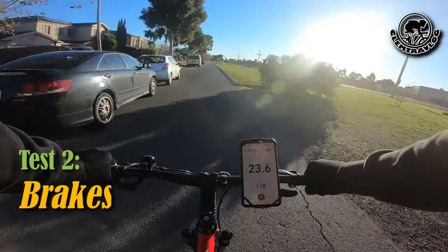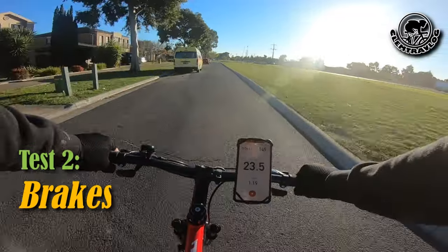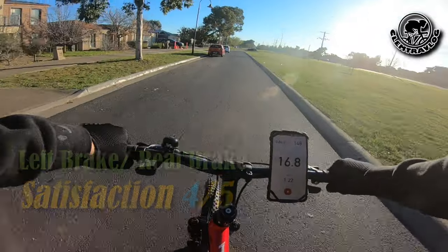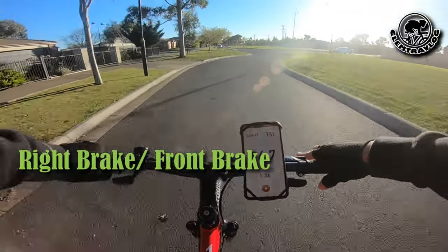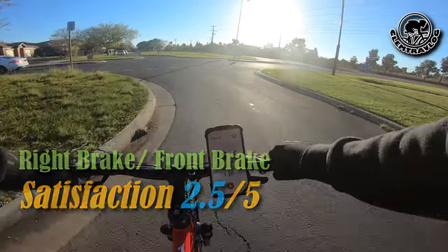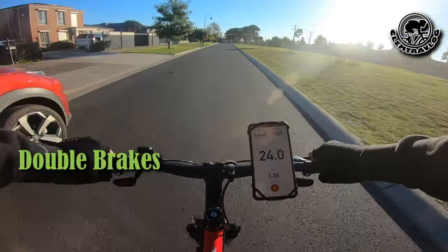Now I'm going to try the brakes. Left brake — sounds good. Right brake — still doing all right. Double brake — okay.